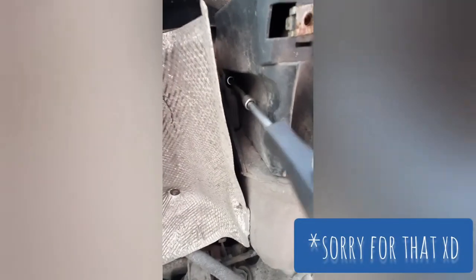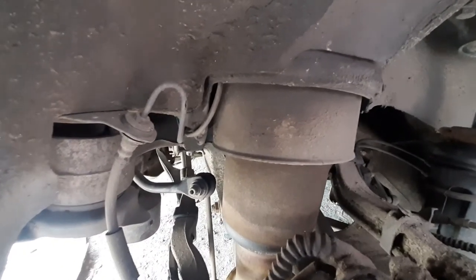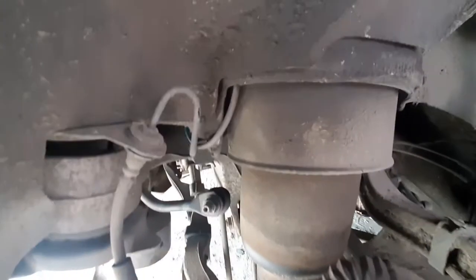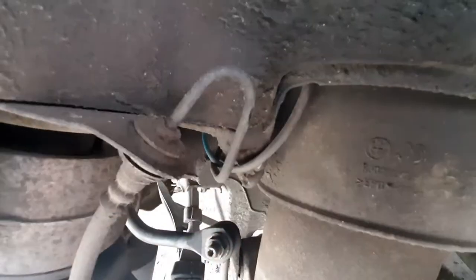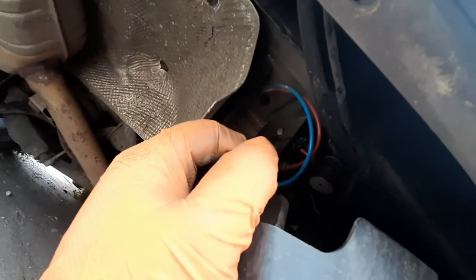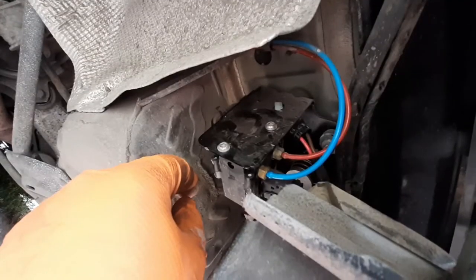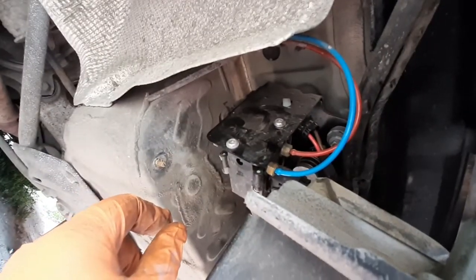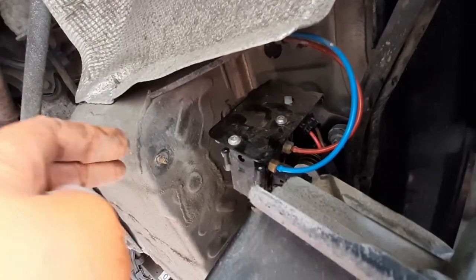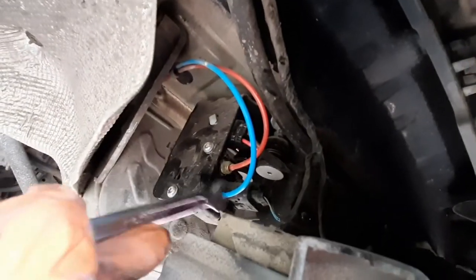Two more screws here. We have to research which hose is from this AirSpring — I think it's the blue one. There's a blue hose here. We need to remove that and let all the air out of the AirSpring. Be careful when you are removing that hose because there can be 100 PSI of pressure, so be gentle doing this.